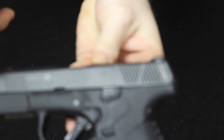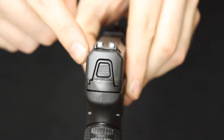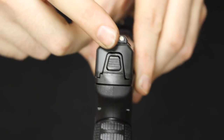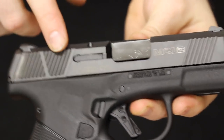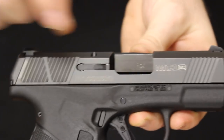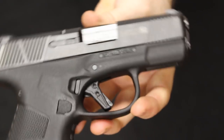On the other side of the Mossberg, you will see the same slide serrations as well as the MC1SC and Mossberg rope markings. This is a striker-fired pistol. In the back there is a little backplate to very easily access the striker assembly, which we will use for disassembly. The finish on this is marketed as a diamond-like carbon coating — a DLC coating — a very nice modern finish that a lot of people are using on their firearms these days.